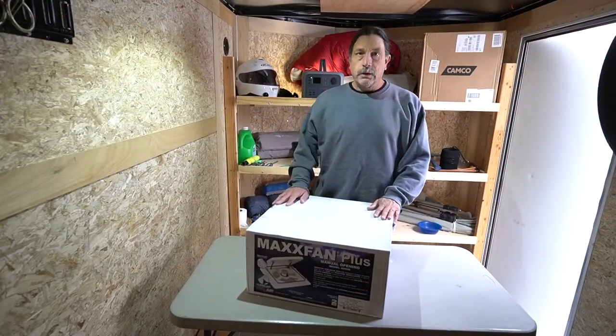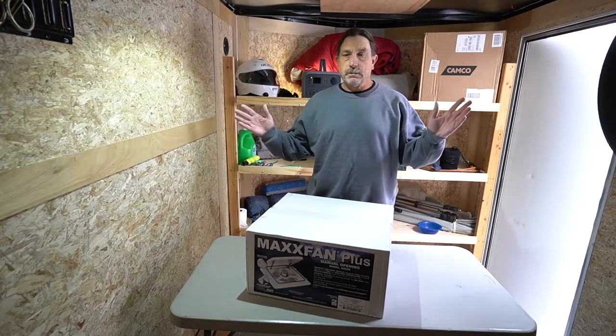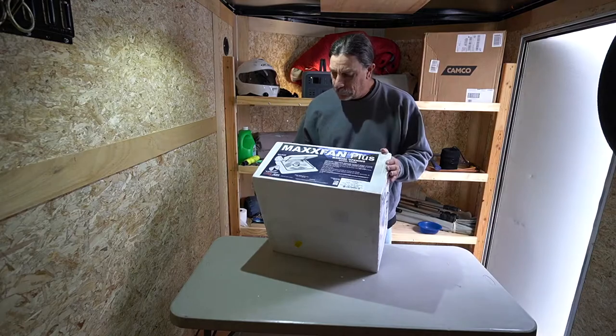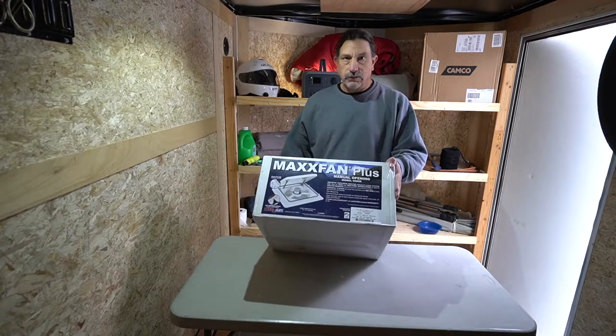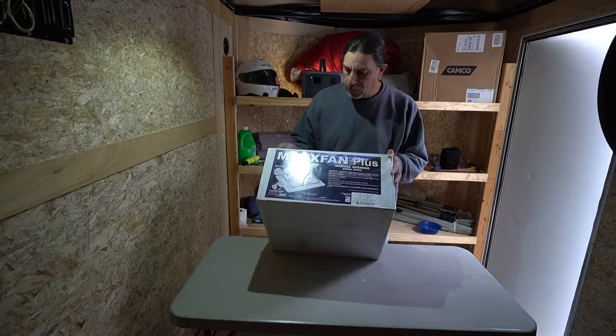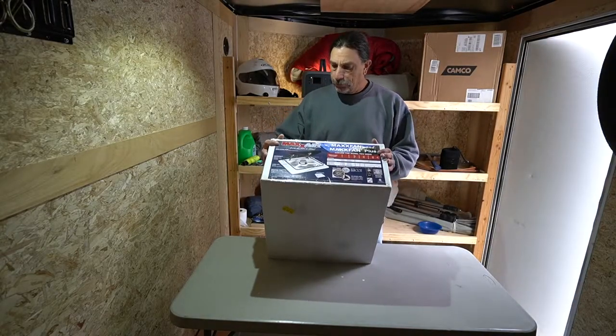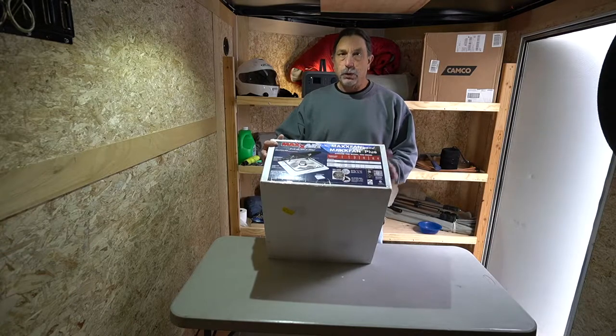Hello people, my name's Mark, and this is Camp Lapidary. Welcome to my channel. Today I have an unboxing, just a quick video hopefully, of unboxing this Max Air Fan Model 4000K.